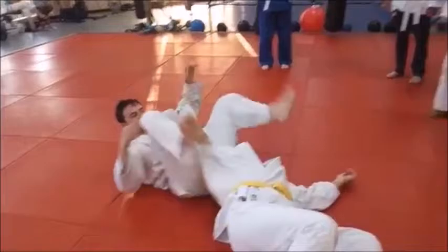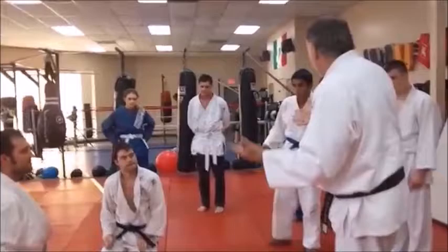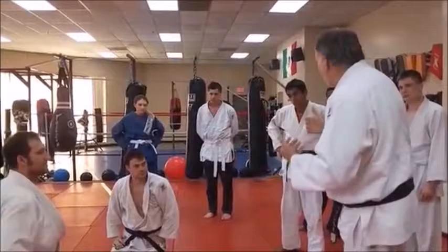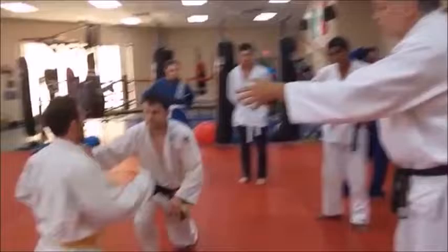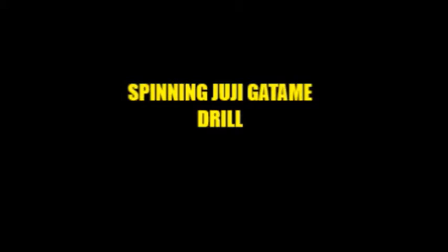That takes time and it lessens your control in this particular situation. One more time — he does a spin, jams that foot in there, sits on the shoulder, rolls back. You want to sit on his shoulder and hug it. We call it the spin and stretch because you spin him and stretch his arm. Time to drill — go get him.